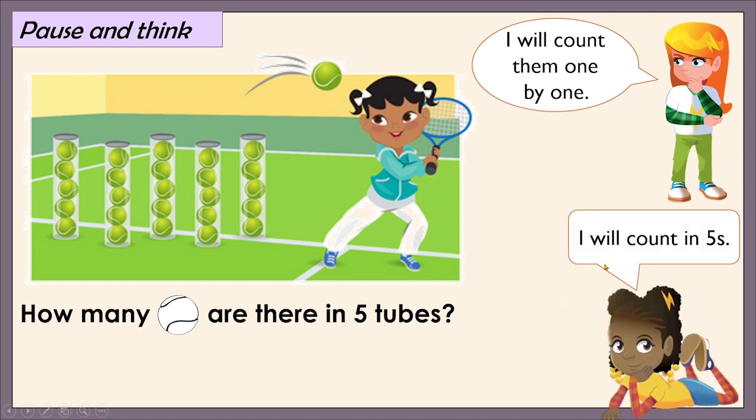Flo says, I will count in fives. Let us try this. 5, 10, 15, 20, 25. 25 baseballs as well. So there are 25 baseballs in five tubes. Both Astrid and Flo helped us find the answer. But which method helped us better — counting in ones or counting in fives? Yes, absolutely. Counting in fives helped us better because it is easier, faster, and a more accurate method.